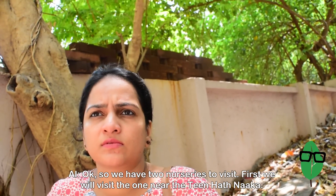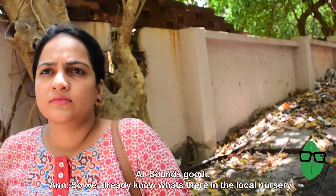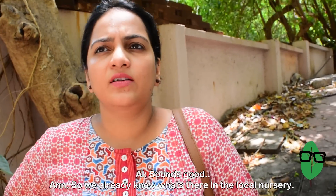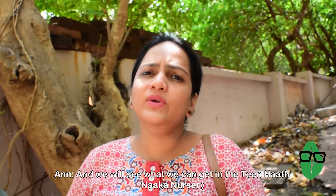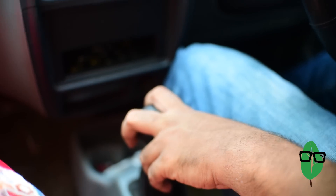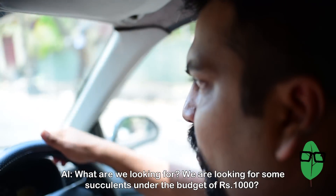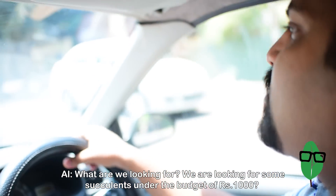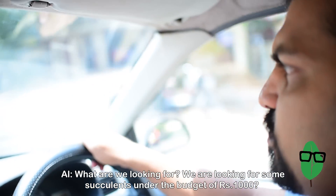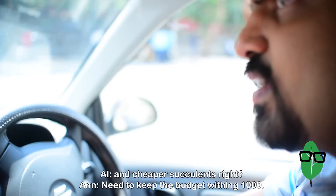So we have two nurseries to visit. First, we'll visit the one near the Teenaapnaka, and then we'll go to our local nursery. We already know what's there in the local nursery, so we'll see what we can get at Teenaapnaka. We are looking for some succulents under the cost of 1000 rupees — some cheaper succulents, hoping to keep the budget within 1000.